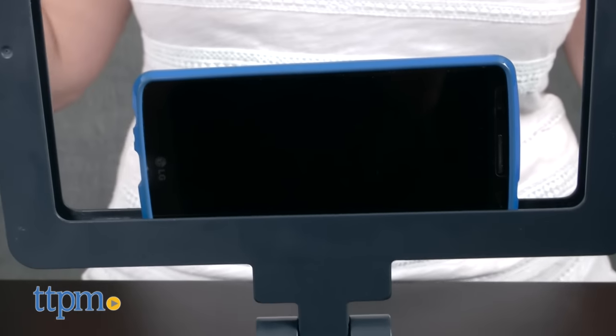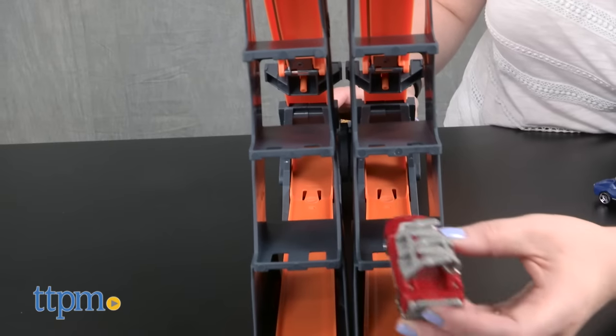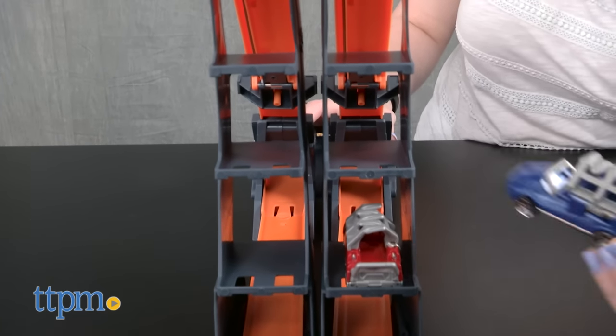There's a smart device holder for tablets or phones that can be adjusted so you always get the best angle for your racing footage. Plus there's storage for up to six Hot Wheels cars.